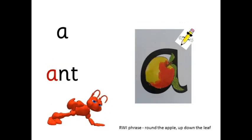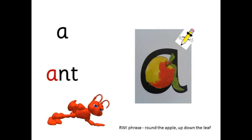A — ant — ant. Round the apple, up and down the leaf.